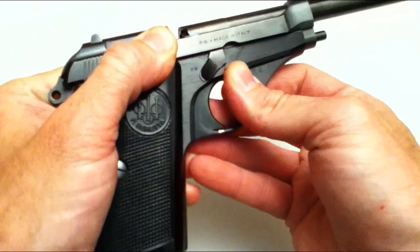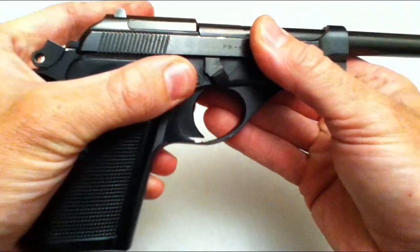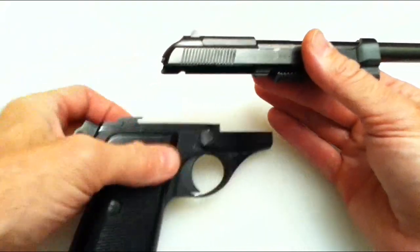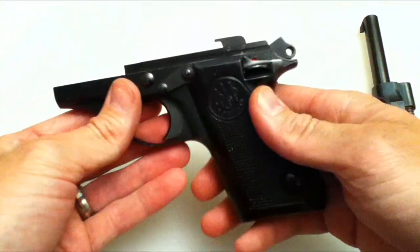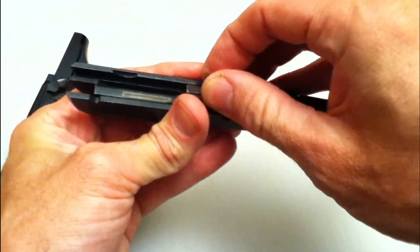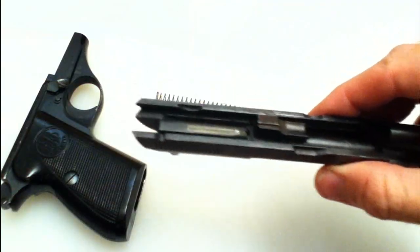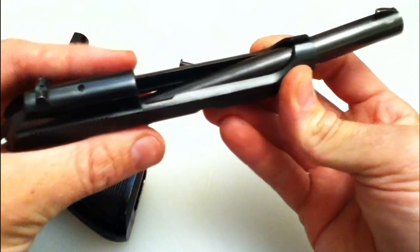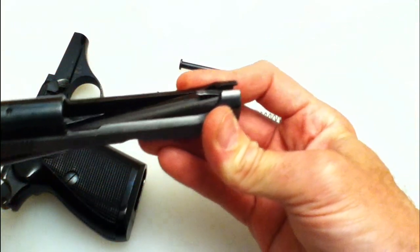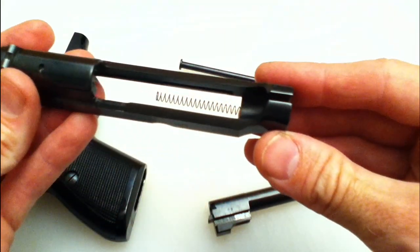Let me show you how it comes apart. You slide the slide back and rotate it to the takedown position, then it just slides right off. The internals are exactly what you'd expect from a single action pistol, and this comes apart much like just about any other. The recoil spring goes flying off, and then the barrel slides out.